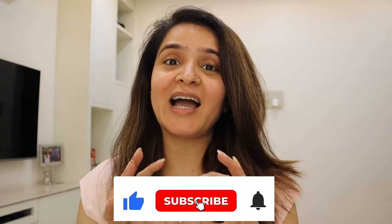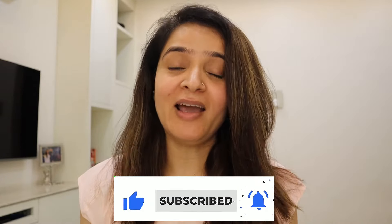Hi everybody, welcome to my YouTube channel. If you are watching this video, it means that you have a problem of hair graying, and you are also looking for natural solutions to cover your hair with less work and less hassle. It is the same story for me.